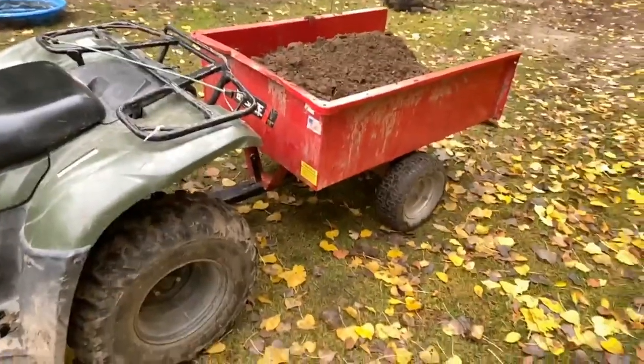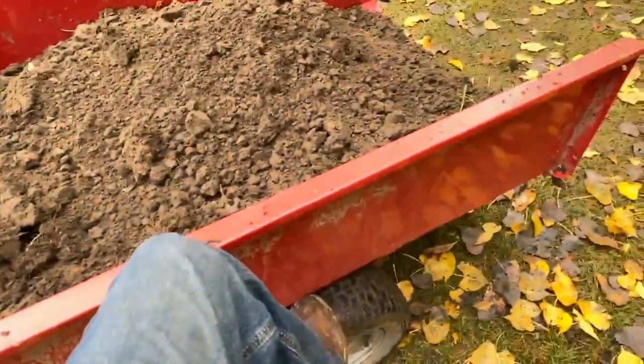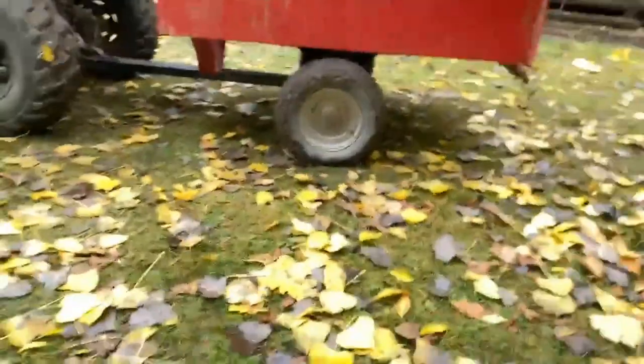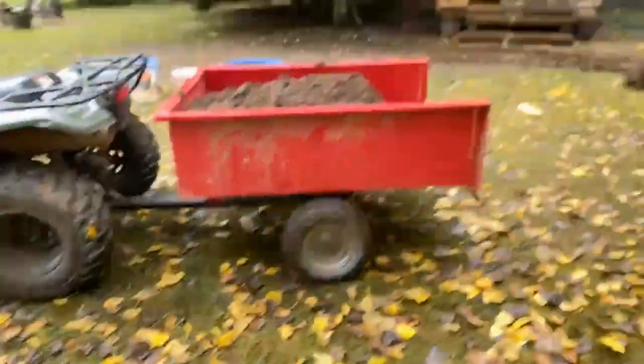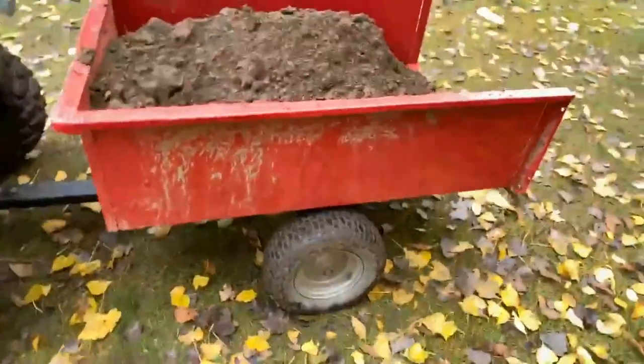Now, I would fill this trailer up more, but the tires are compressed and the axles — it's in its overload. It's definitely got weight on it. I'm guessing maybe 500 pounds in this thing?